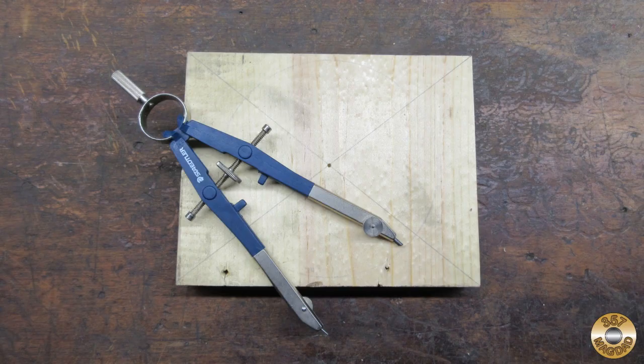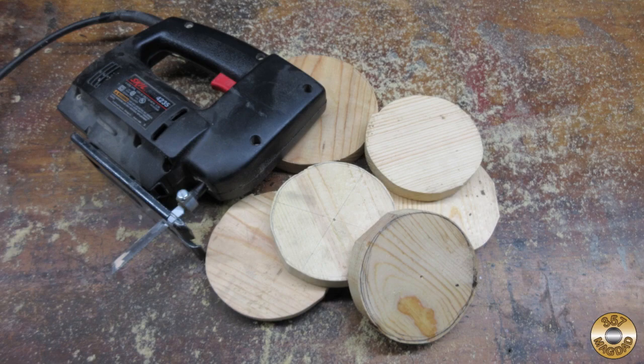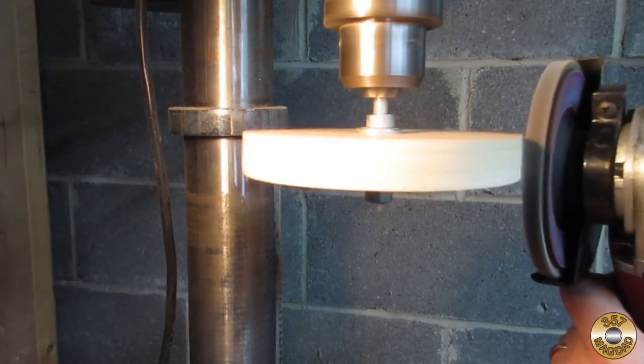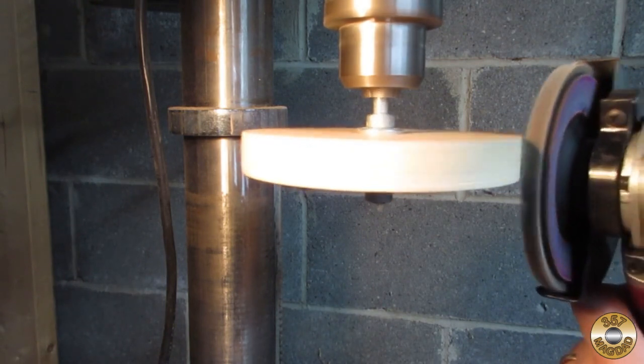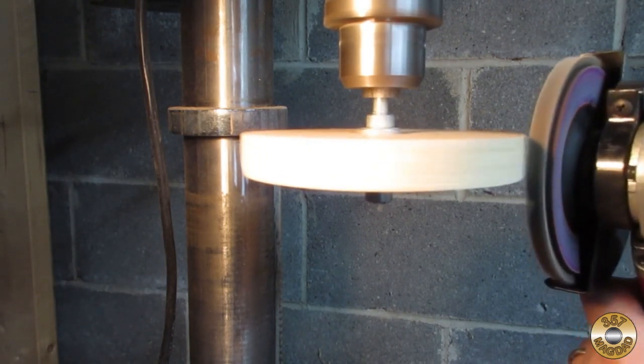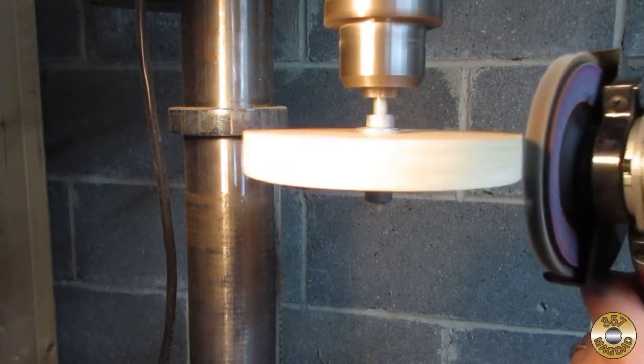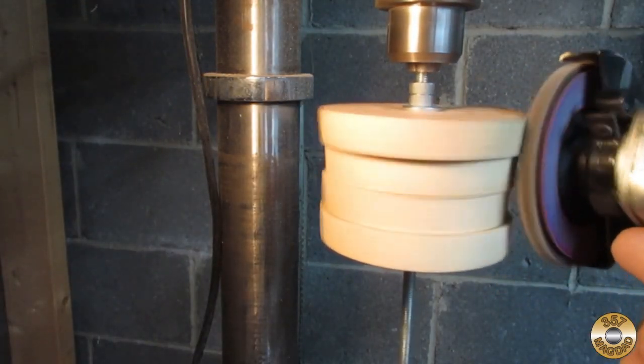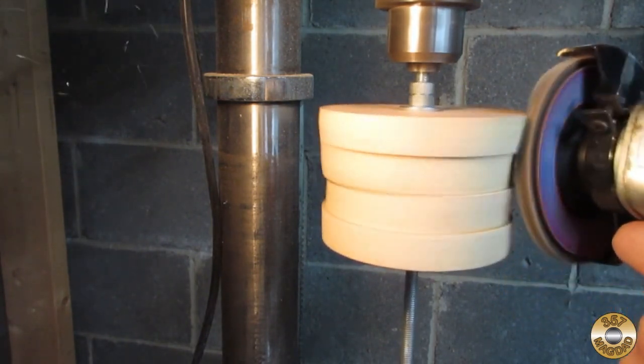I drew circles on the pine with a protractor then cut them out roughly with a jigsaw. I used some 5/16th all thread to mount the discs in my drill press, then went after it with my angle grinder and an 80 grit flap disc. I glued four discs together for the bullet.